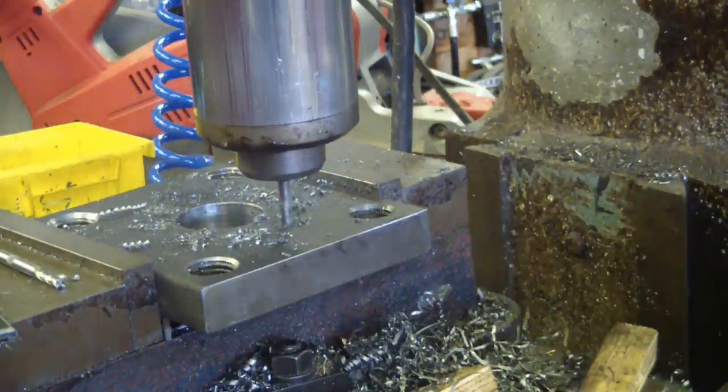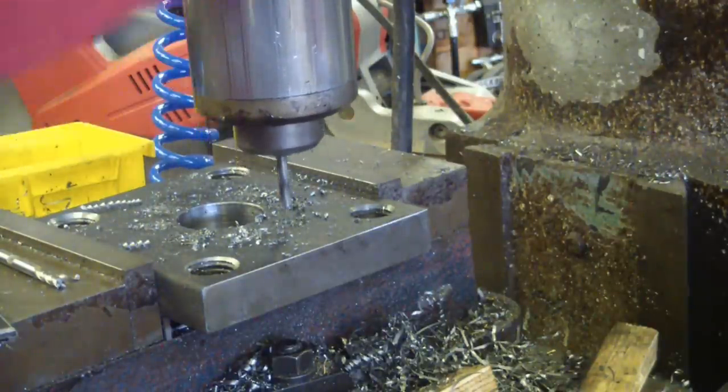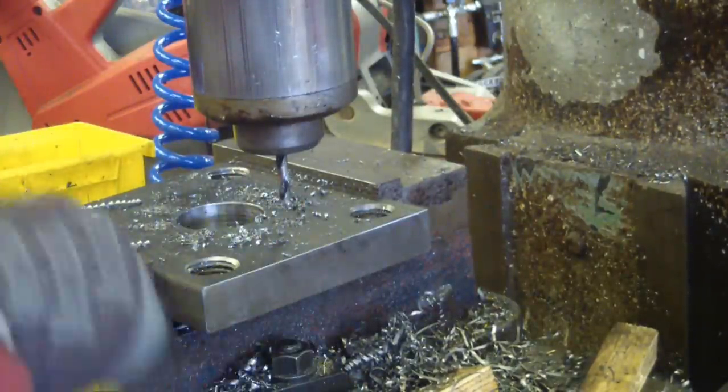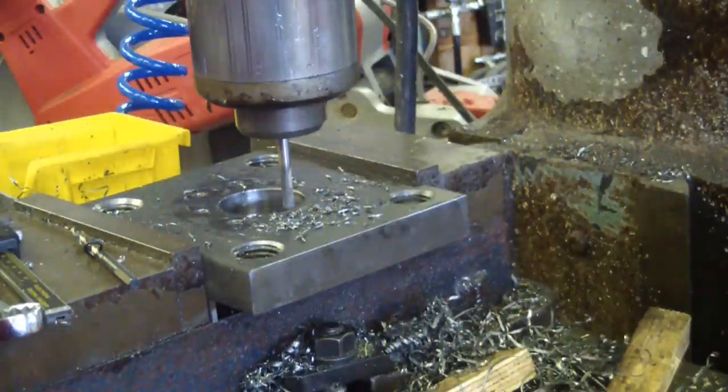This is the last of the quarter-inch holes, milled at 0.16 inches deep. Now we're going to go ahead and end-mill the flat bottom — yeah, that's a lot nicer on our little four-dollar end mill.